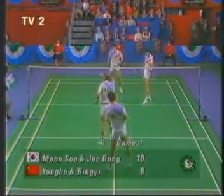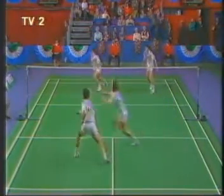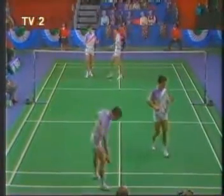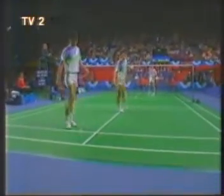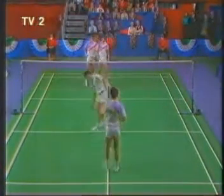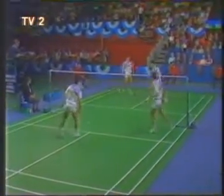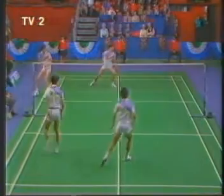Eight-ten, second serve. And a rare error from Kim. Ten-ten. Nine-ten. Does it again. Oh, very, very good player. Two excellent serves really, because even though they were pressurized in the earlier point. It's the disguise — it's the late striking of the shuttle. Yes, that's well in. Eleven-ten.